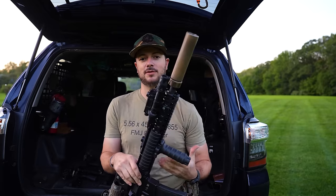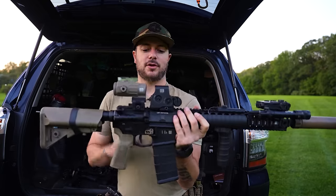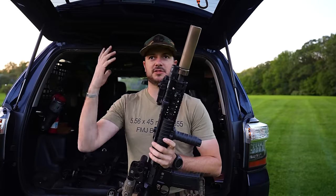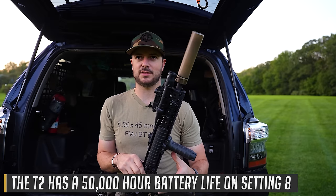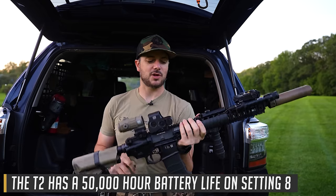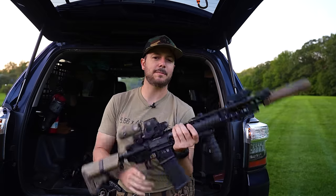That's true for both holographics and red dots — if your battery dies, your optic stops working. Battery life on holographics isn't as favorable. It's still really good, but it's not going to be that 60,000-plus hours of battery life like the Aimpoint T2 has — I think around 60 to 70,000 hours on the level six brightness setting.